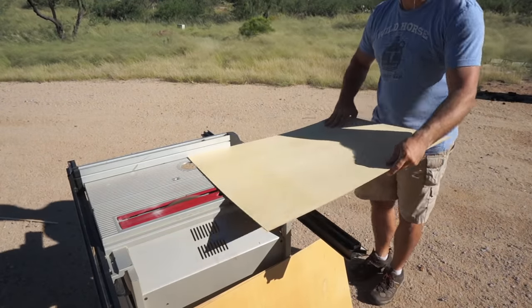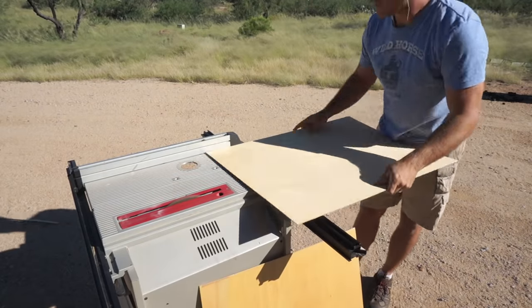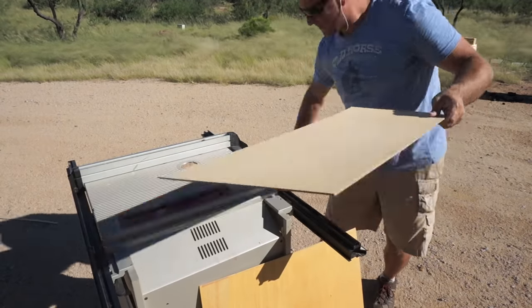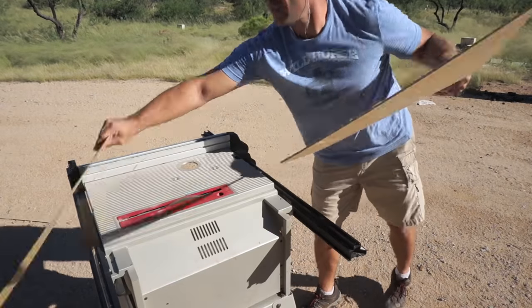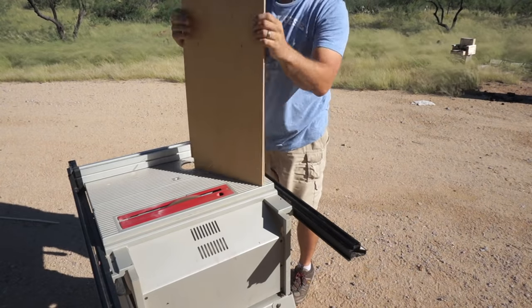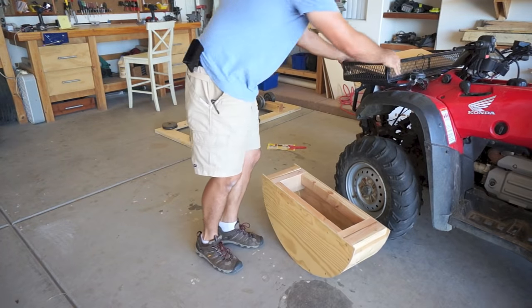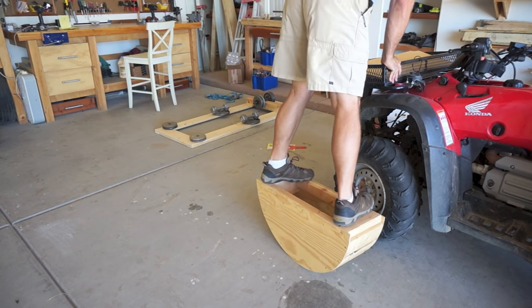Now that the mold is finished, I'm cutting the remaining plywood down into the final strips — about 11 or so inches wide and about 32 to 33 inches long. This is me just screwing around giving the mold a weight test.